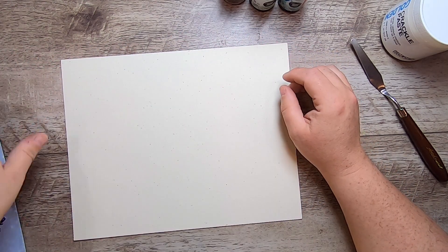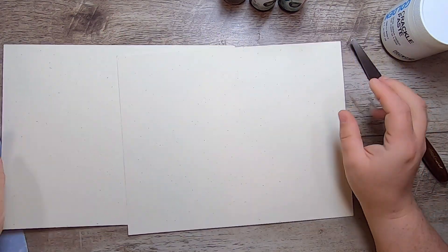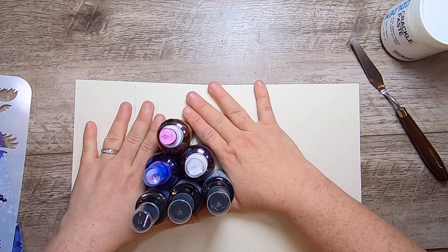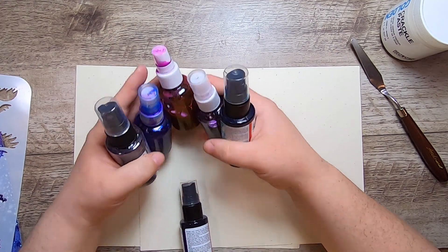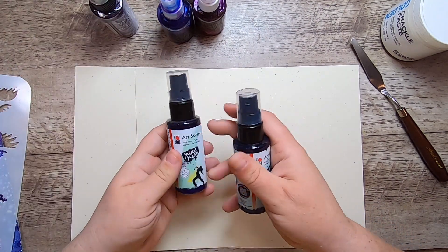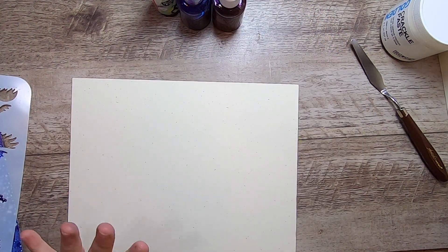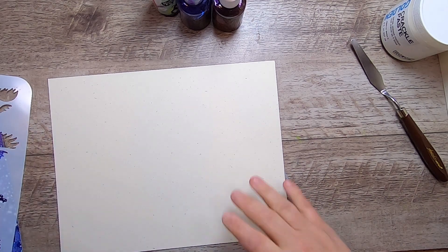So what I'd like to do is make some nice long oblong journal tags with rounded corners. I'm starting with just a couple of pieces of nice quality heavier weight card stock, and I've got a bunch of sprays here. I want to do a little bit of a mixed media background to begin. Let me just grab my guillotine here.